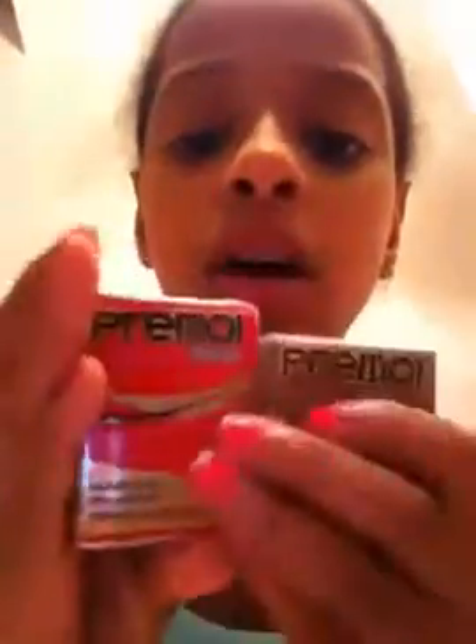I got the Hello Panda and Yan Yan from Target in the dollar section, but they did not have Pocky there. If you want Pocky, Kroger has it — go to the world food section, then the Asian part, and you'll find Pocky, Hello Panda, Yan Yan, ramen, and all that fun stuff.